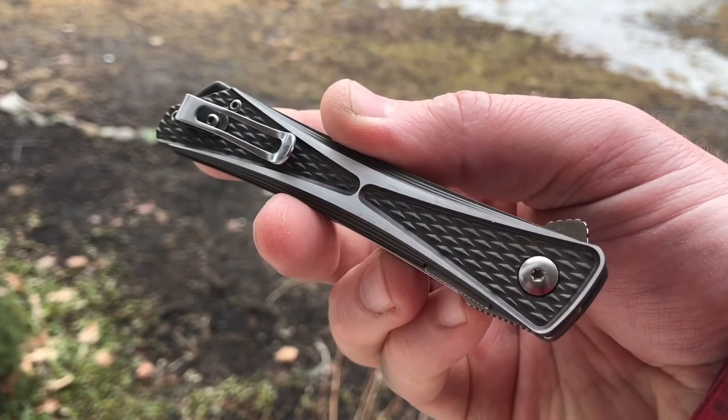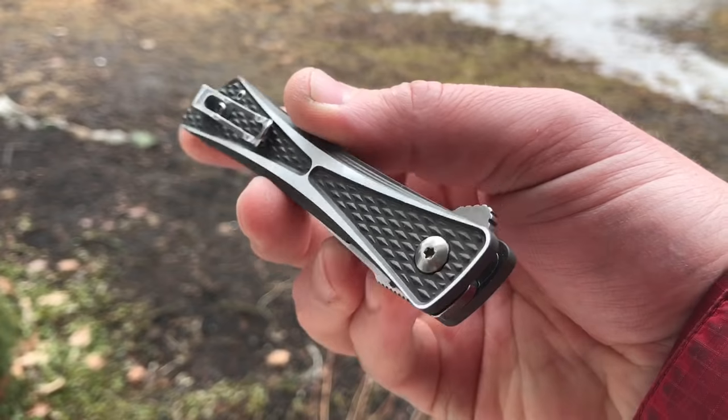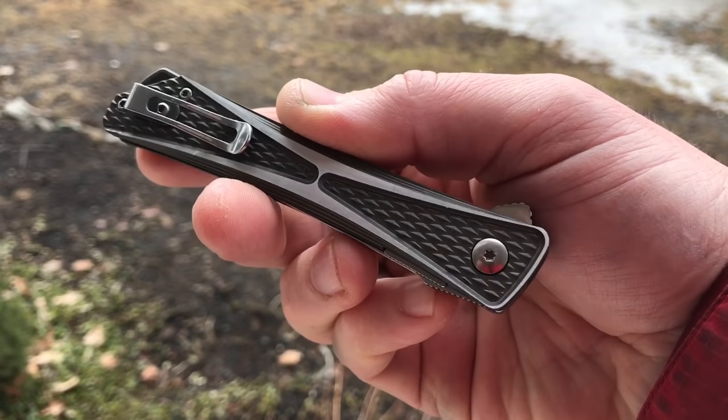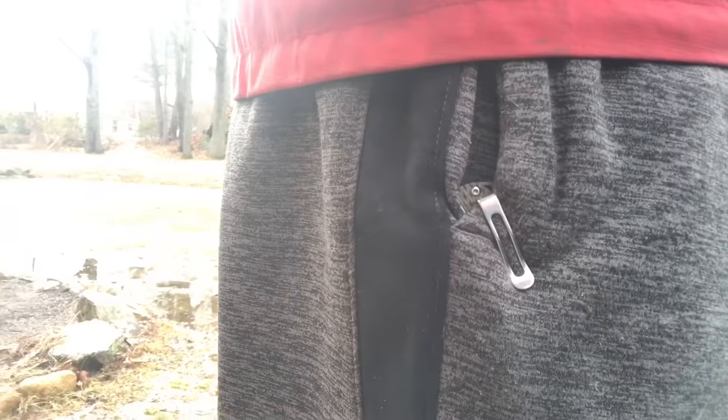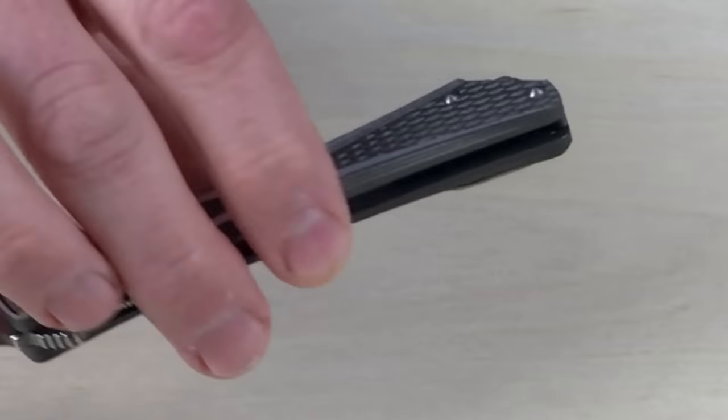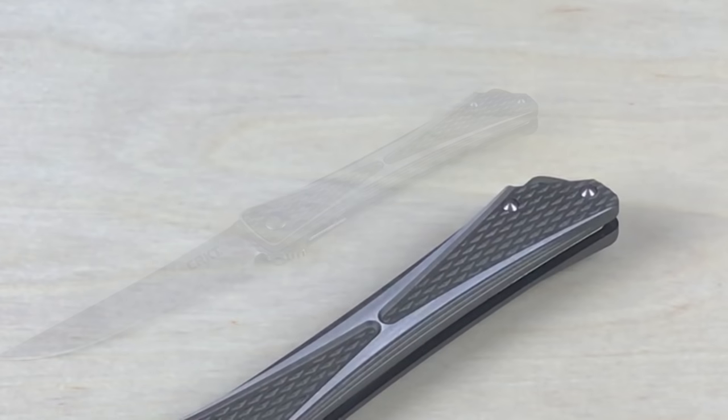There's your pocket clip — you can see it's tip-up right-hand only, and you can't flip it around to either side or tip-down, so you've basically got one option. It'll meet the variety of most people's needs. You do have a tiny little lanyard loop there — it's not a hole, it's a little cutout down at the base of the knife.